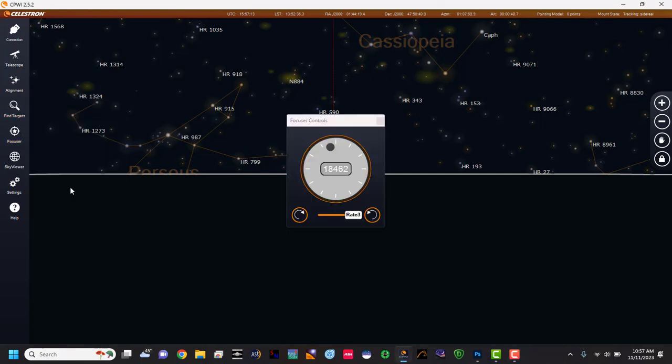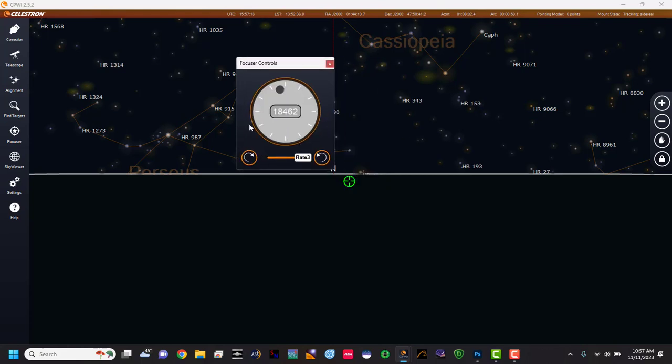Looking over here, reposition 18.462 — you can see we can move this around and make sure the numbers work. You have different rates for how fast it'll go, like if you're really fine-tuning and only want to do little steps at a time, or you can do bigger steps.